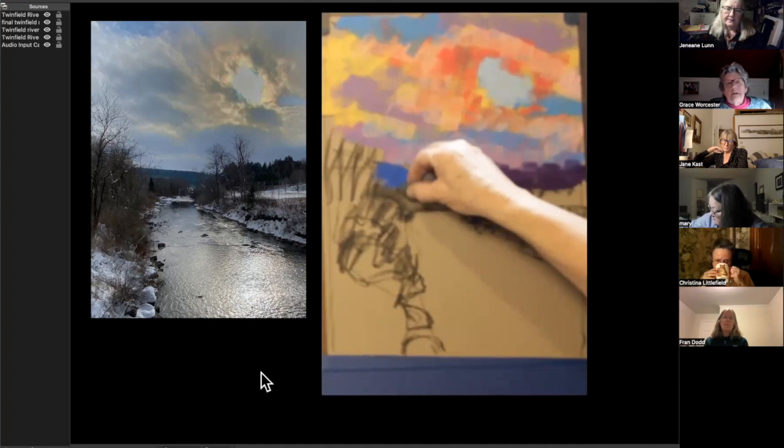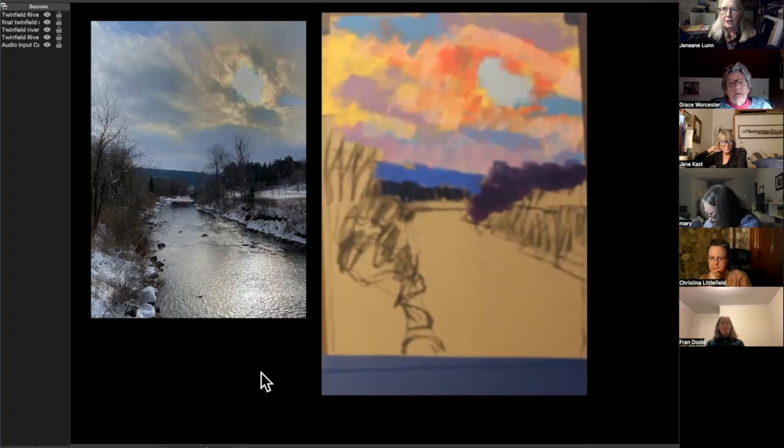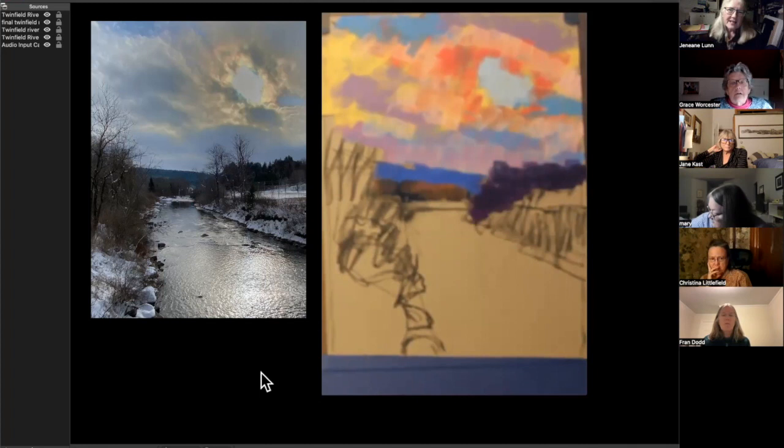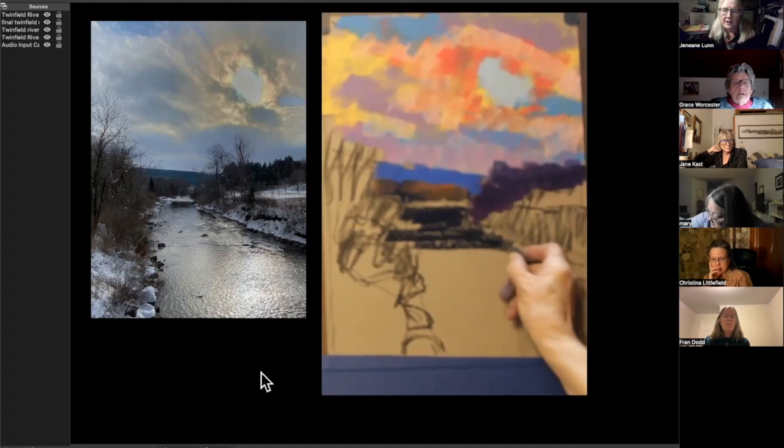That was a mistake right there — I used that one little piece of some blue from somewhere and once it's gone, it's over. But it wasn't so bad that I had that too-dark blue there; I came back and I'm trying to do my strokes in the direction that they should be — so the water is horizontal.